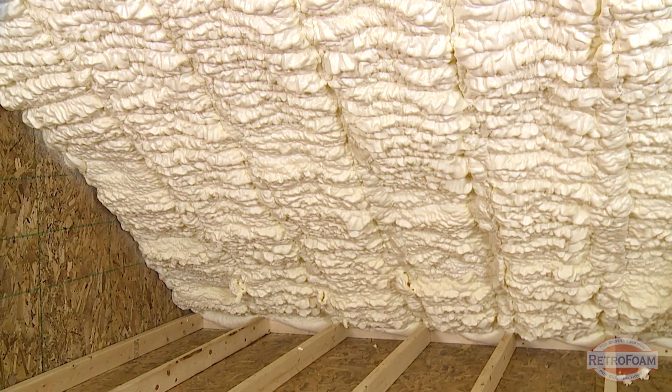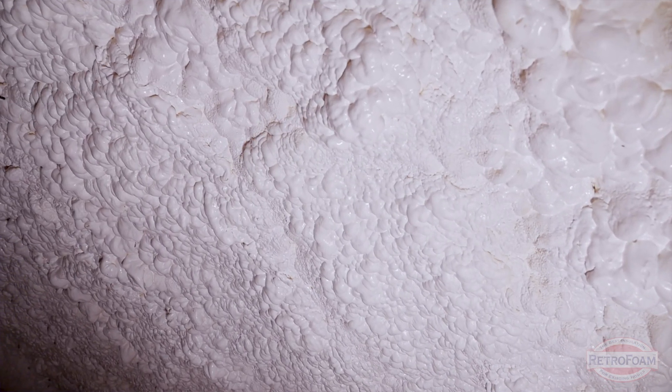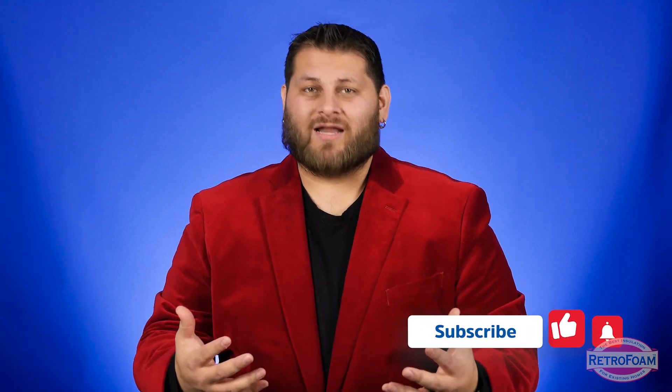The same thing can be said for an attic that you might use for storage. If you push something into that foam, you're likely going to tear a piece off. So you do have to be a little more conscious of where that foam is if you're going to be working around it, because you don't want to damage it.